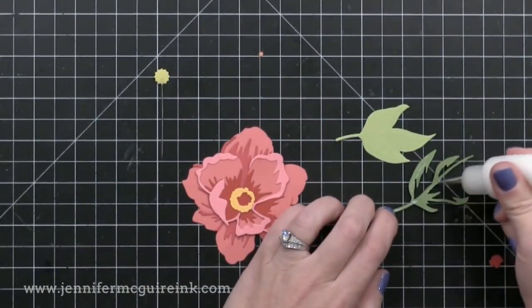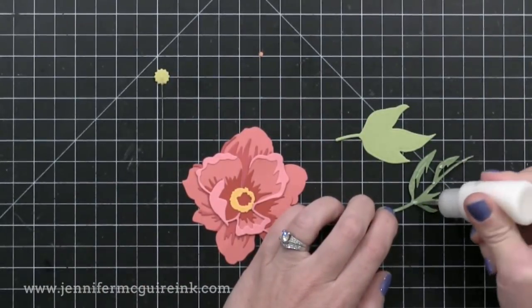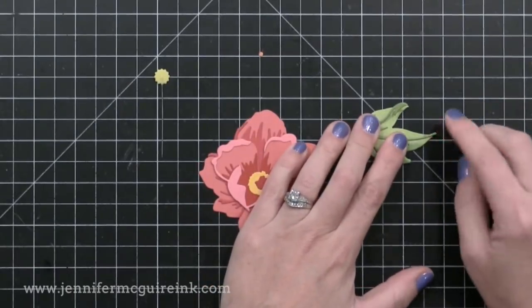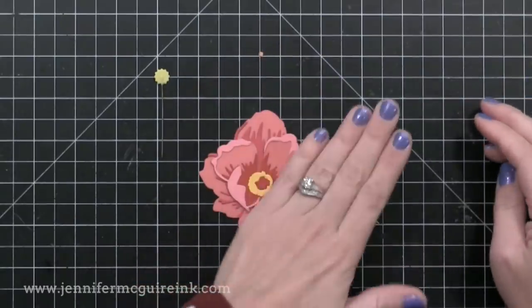For the leaf cluster, there are two pieces to layer together, so I have a light and a dark green. I'll make three of those leaves so that I can really fill my card with this flower and leaves.